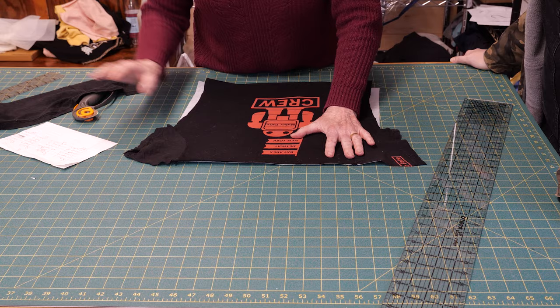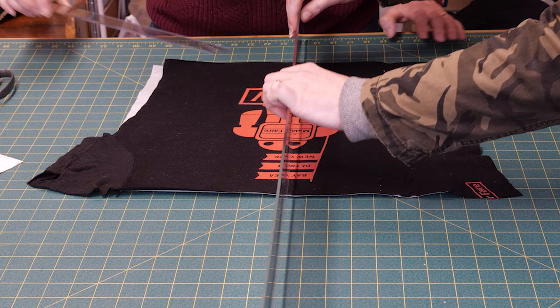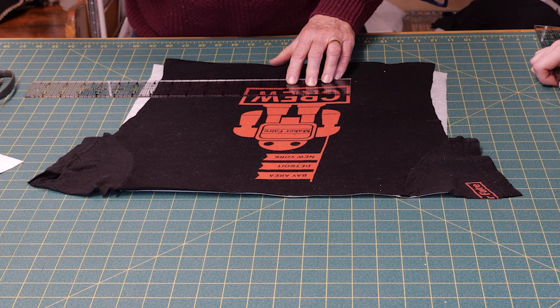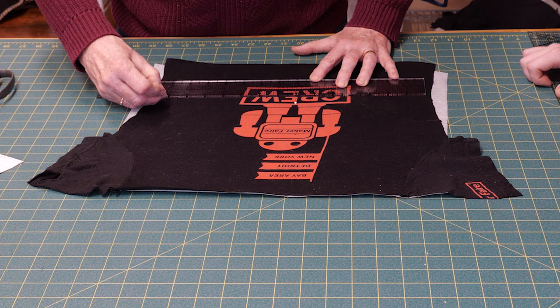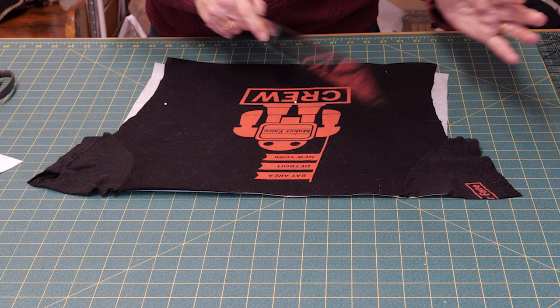To figure out where the 14 inches are and where the centering is going to be, I line it up on a line and roughly center it because of the crew logo. I actually measure: the crew logo is six inches wide, so I mark the center of the six inches of the logo. Then I want this thing to be 14 inches wide, so I move my ruler over to seven — so now seven is the center. Then I put a pin over here to mark it.